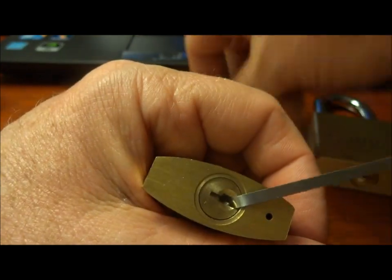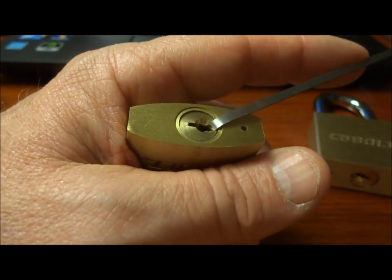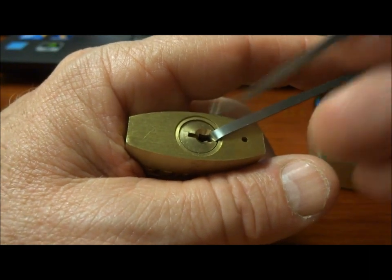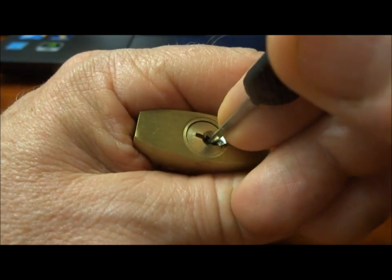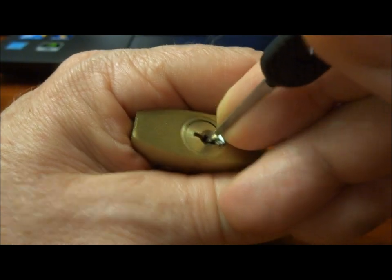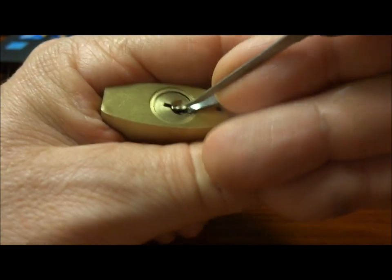So when you have a lock with this wide variation, the only real way to reliably get into it is to SPP it. And that's what locks are all about — delaying somebody. You're not going to stop them, but you can delay them. And this lock, although smaller and with fewer pins, I think you'll agree it's going to delay us a little bit longer.